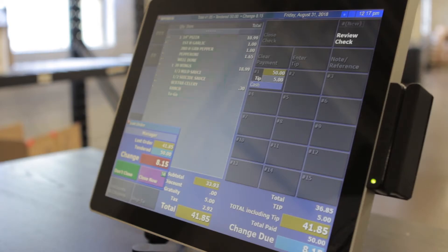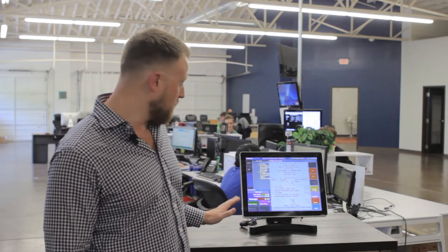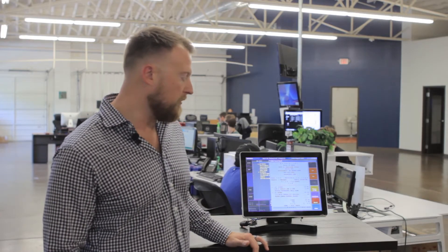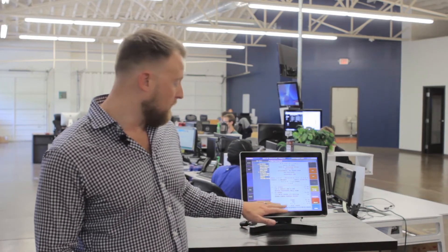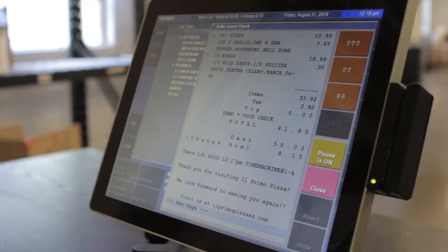Here it easily displays what we're going to be doing for the change for the customer, and I'm going to go ahead and close it now. Here you can see exactly what the customer is going to see on their customer receipt too. They know exactly what they ordered, they know how much they gave a tip for, and it gives any information that you would like to on the restaurant, including websites, Twitter handles, Facebook, anything you'd like.